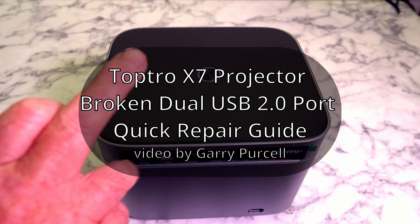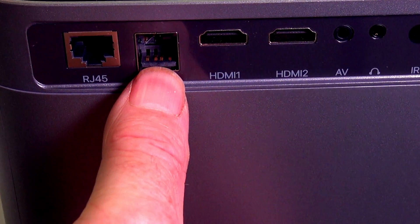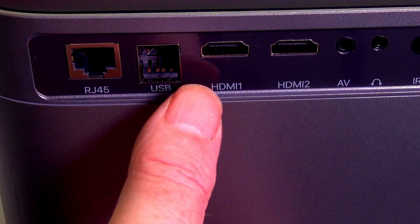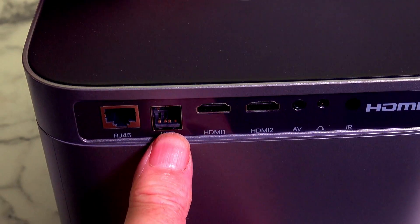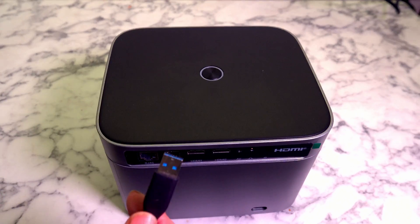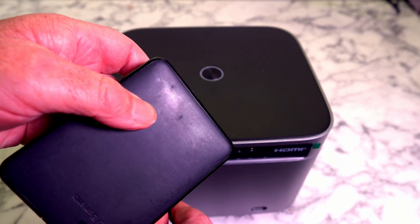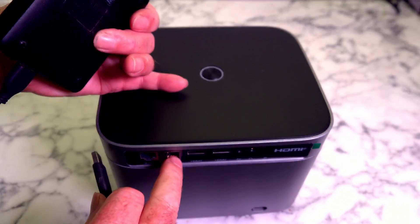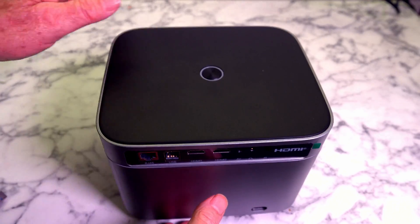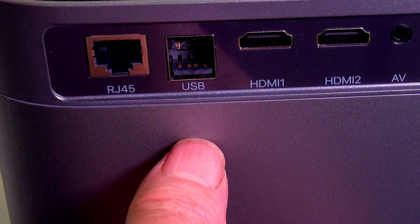Good day. Today we're having a look at a broken USB port — a double one. I had the grandkids over and they loved the projector. When we had the USB hard drive plugged in, they pushed it against the wall and it snapped the actual device itself, the whole thing. So I'm going to pull it apart and solder a new one in. Well, at least that's the idea — let's get into it and see what happens.